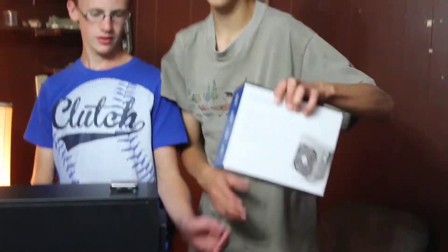Welcome back. I'm Herman Nerman, Adrian Marshall Marty signing in, and today we're going to install a power supply into my brother Martin's computer.